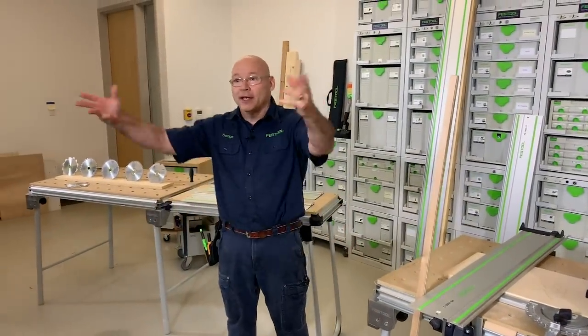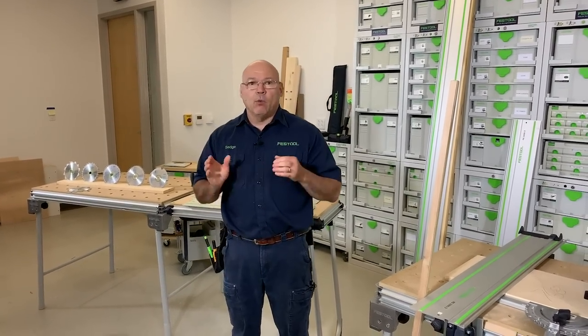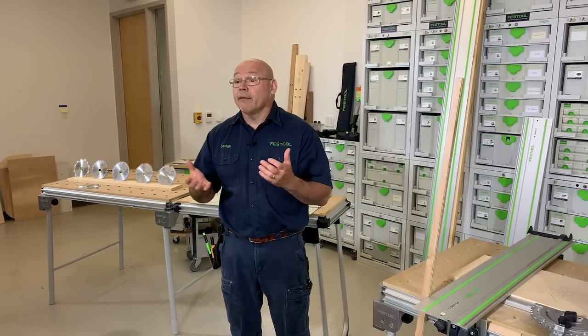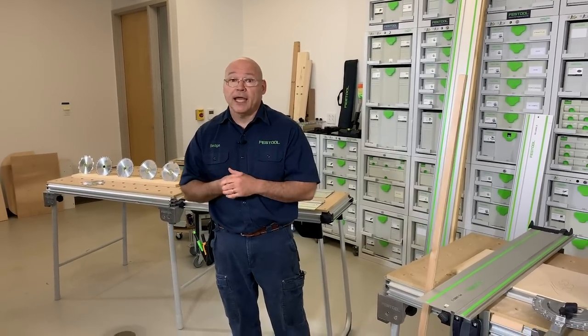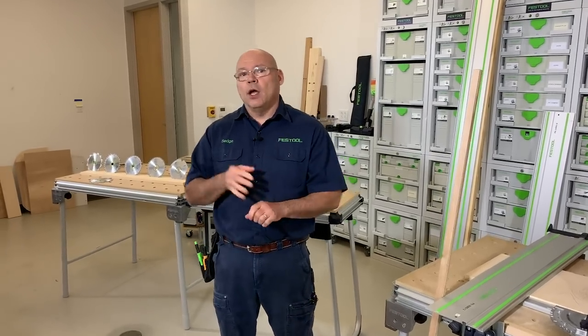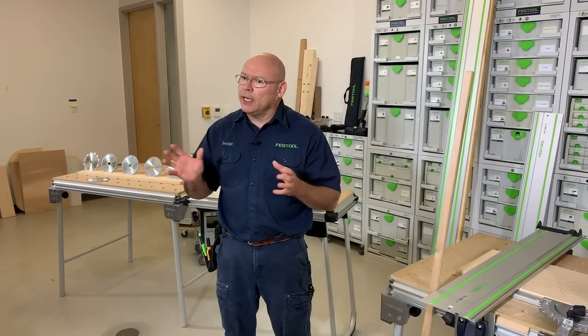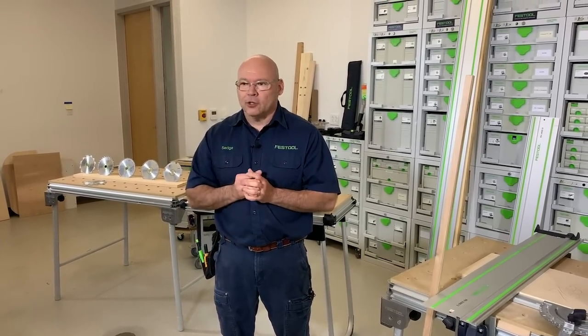It's episode six and we want to do a really special episode today. My favorite tool — the track saw — that's our topic for the day. We'll cover why a track saw, how to set it up for success, and the top five things you need to know about the Festool track saw.